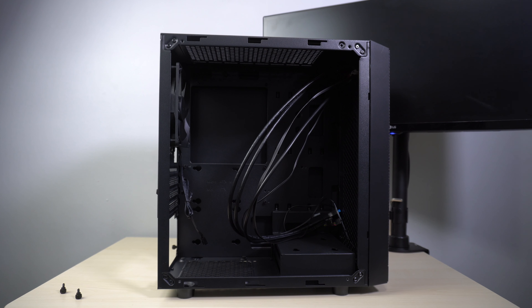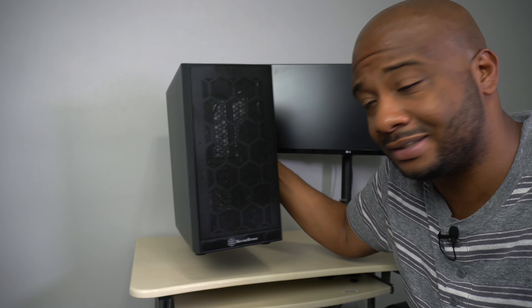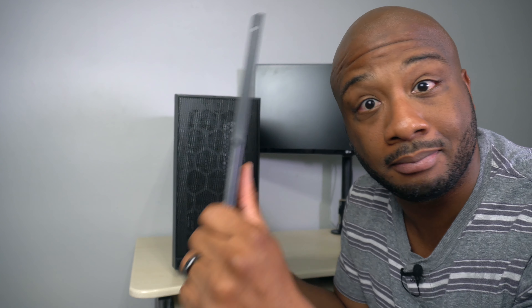On the inside of the case, you have mounting points for two 2.5 inch drives and a caddy for a 3.5 inch drive. The PS15 also supports standard ATX power supplies and many ITX motherboards. It also includes a 120mm exhaust fan. You have a magnetic dust filter on top and a removable dust filter on the bottom for your PSU.